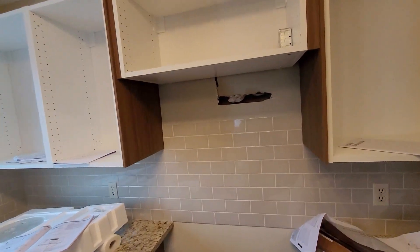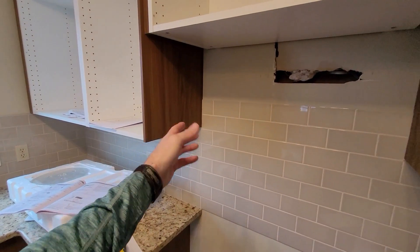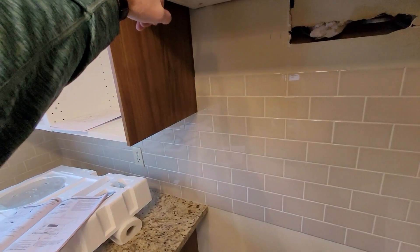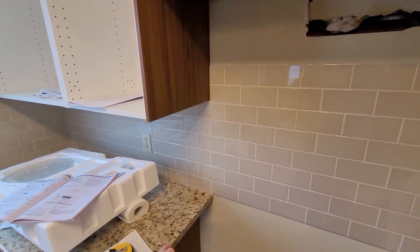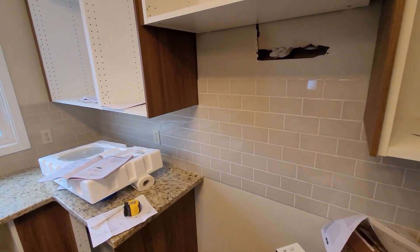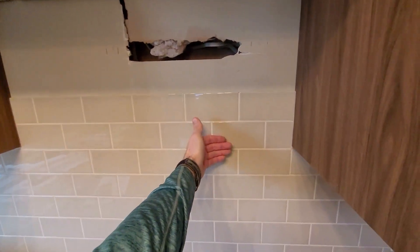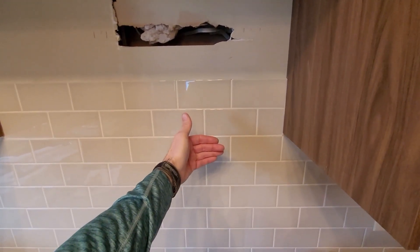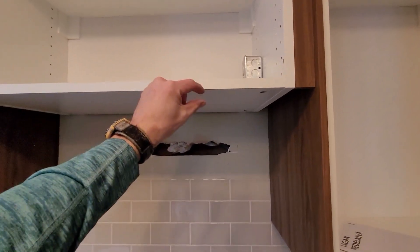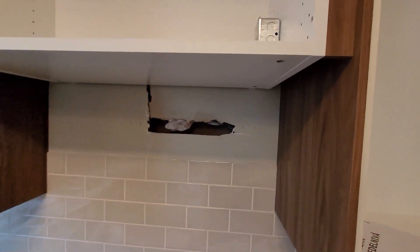We're going to get this microwave hung up in here. There's plenty of space east to west, and I should have more than enough space between the counter and here. You're supposed to have 30 inches from the bottom of your cabinet to your counter to hang the microwave — I've got 33 inches. These cabinets are fairly deep, so I need to put a spacer back here to bring the mounting bracket out, and because these doors are going to sit flush with the bottom of the cabinet, I've got a spacer to put up here.